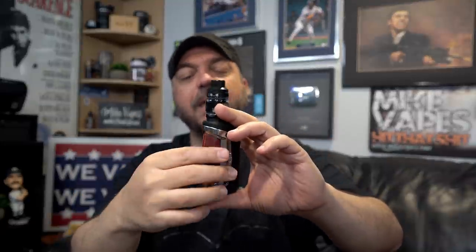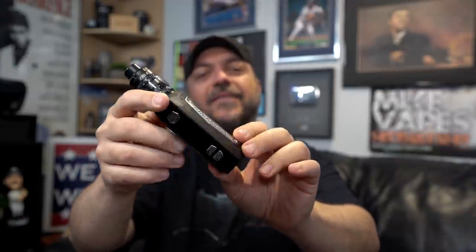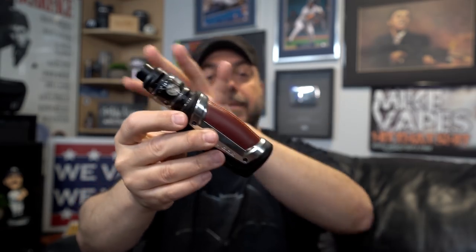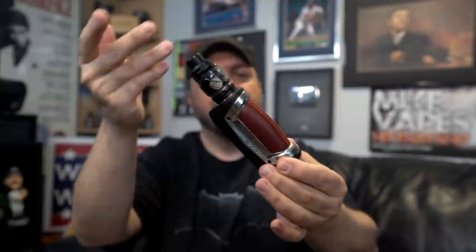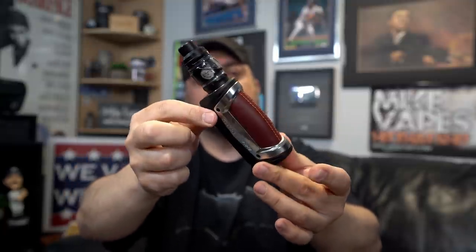What's up guys, today we've got a single 21700 device from a popular brand — the Aegis Max 21700 by GeekVape. This is going to be sold as a kit that comes with the Zeus sub-ohm tank.